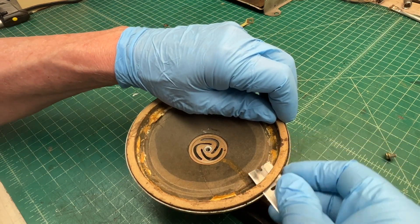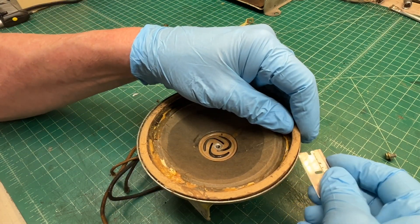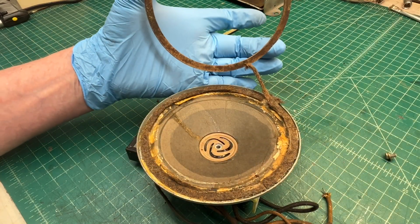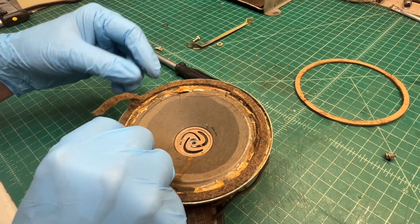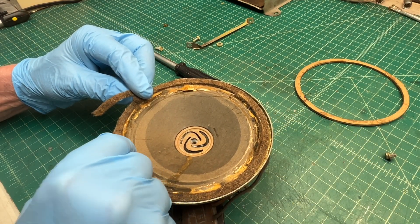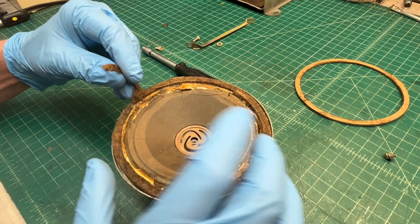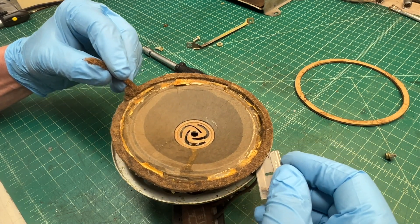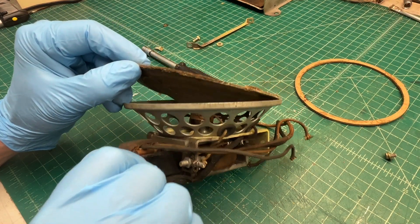I'll go ahead and see if I can remove the cardboard gasket here. Looks like it's going to come off freely — I'm going to reuse it. If I've got this free I should just be able to lift the spider and voice coil vertically, hopefully without damaging it. Just straight up — there we go.